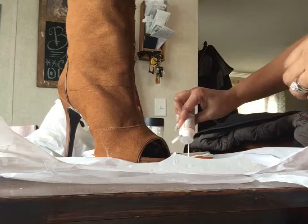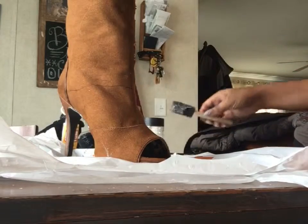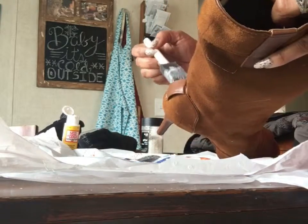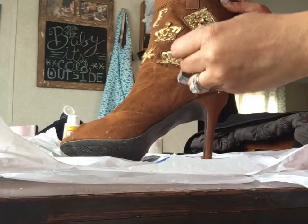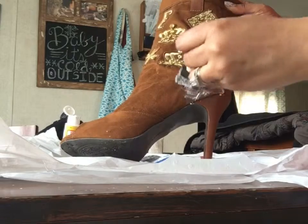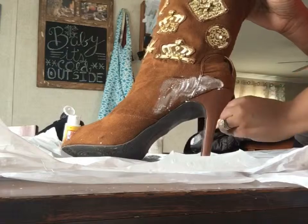I'm just going to pour the Mod Podge out right here onto this surface that I'm using — my station is already protected. And I'm just going to start adding the glue right above the line that I've drawn, because basically all Mod Podge is is a water-based glue.